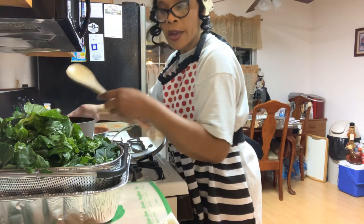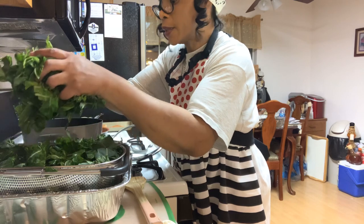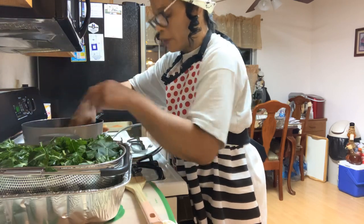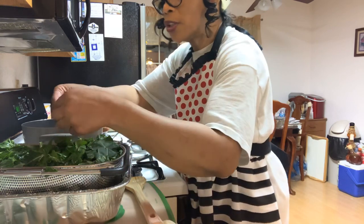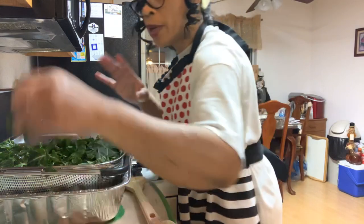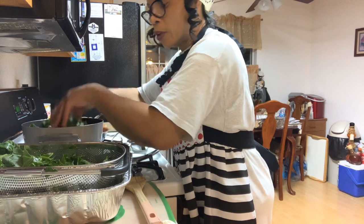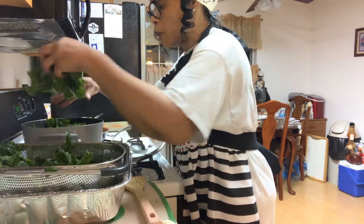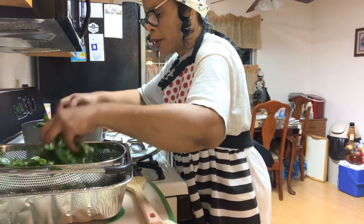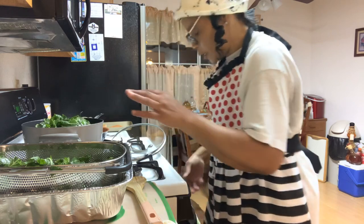Smoked turkey and bacon is what I'm using in my greens. My stock pot is ready, so I'm going to go ahead and put the greens in. When you're washing your greens, don't be in a big hurry because you want your greens as clean as you can possibly get them. Make sure you wash them good — use a little salt. That salt will help take all that grit off of those greens and all the excess dirt and dust.